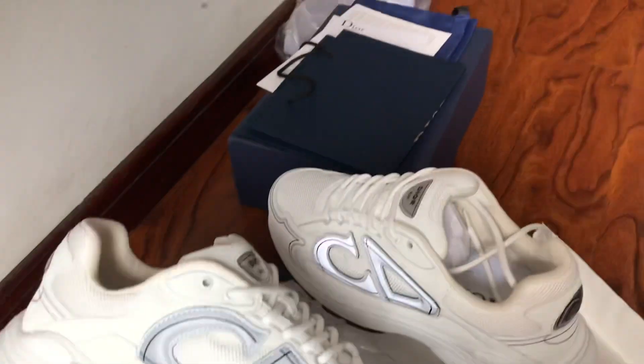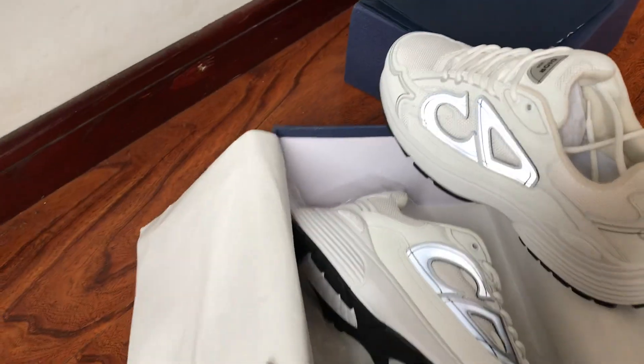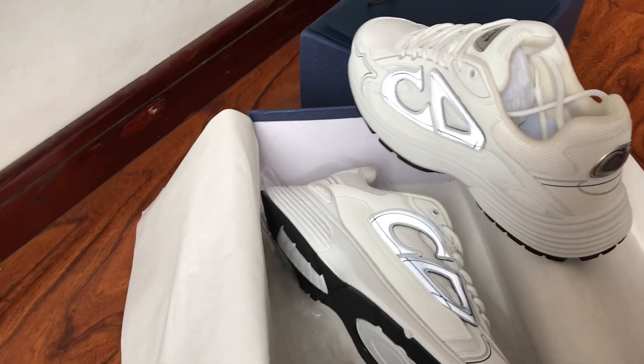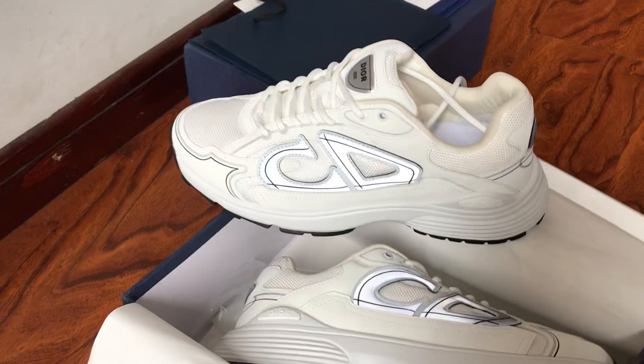Okay, that's my review. Every shoe comes with the box, dust bag, a gift bag, and some tissues. Thank you very much for watching my video. Goodbye.